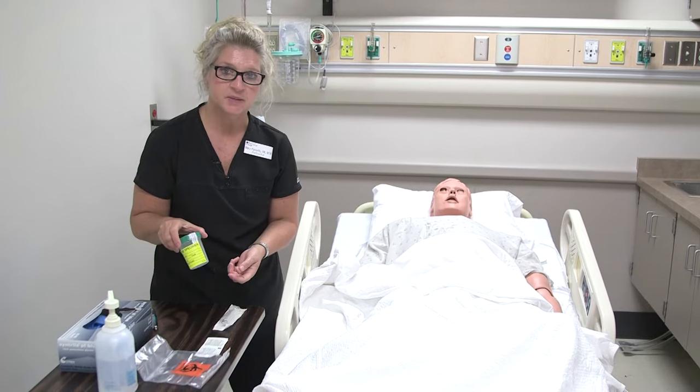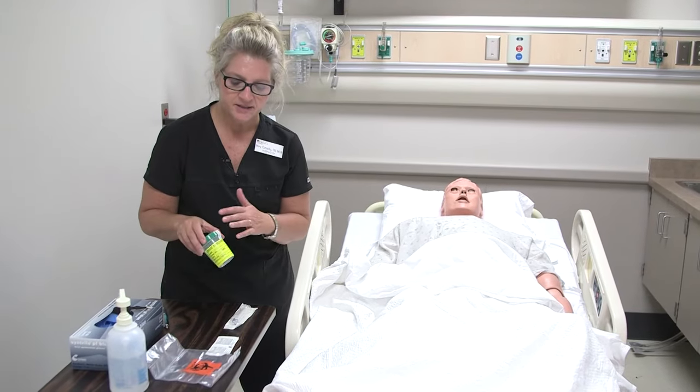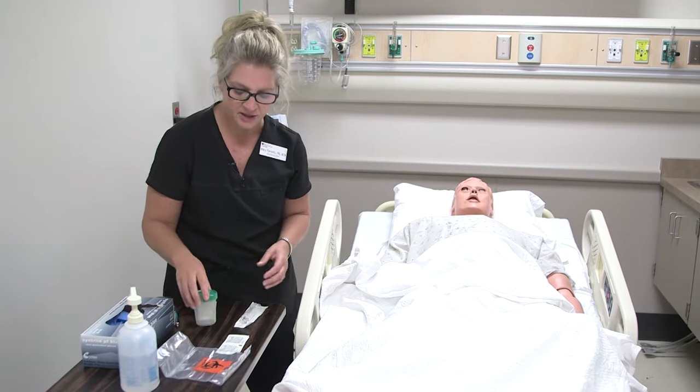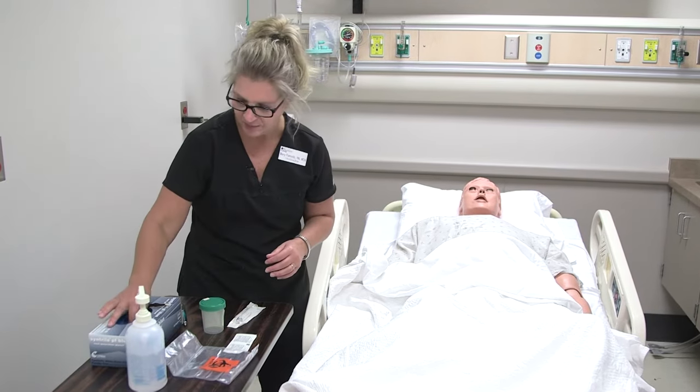I already have a sterile specimen collection cup. It's sterile because the seal isn't broken. I've already labeled it with the patient's information, and I'm going to go ahead and begin.